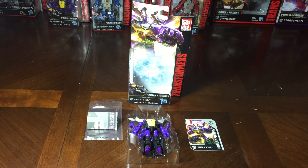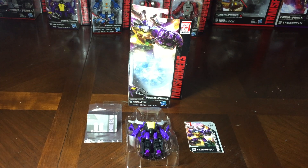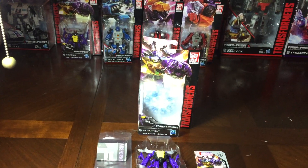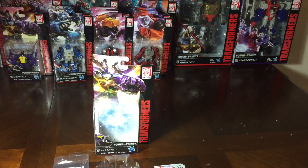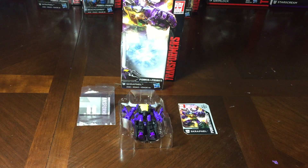Hello everyone, welcome back to Andrew's Collectibles, and today is the first day of Power of the Primesmas. Kind of like the 12 Days of Christmas, we're going to do the 10 Days of the Power of the Primesmas. I went out today and was lucky enough to find the whole entire Power of the Primes Wave 1 Legends to Voyager class line, and I'm going to do a review of each of the robots I picked up.